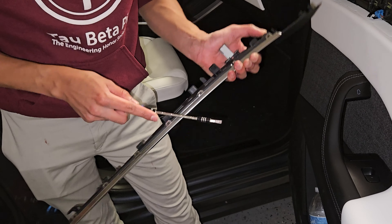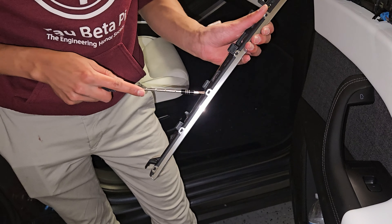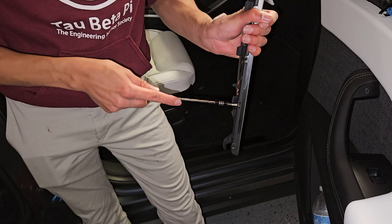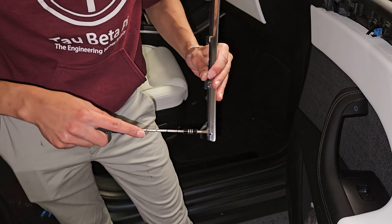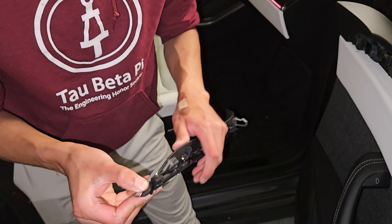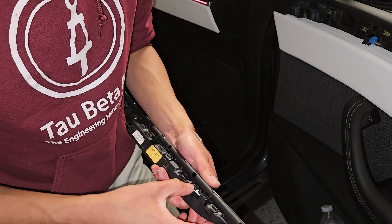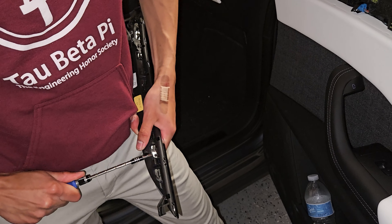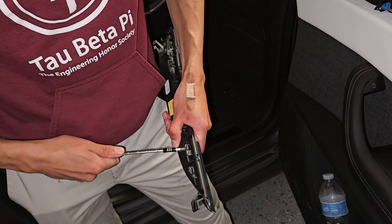Hey guys, if you made it this far in the video, thanks so much for watching. If you want your own Model X laser ambient lighting kit, check out the description below — I have a discount code for you. If you have any concerns or questions, leave a comment below and I'll get back to you. As always, the lighting kit is honestly not that hard to install — you don't need to use adhesive or molten plastic. It sticks on pretty fine, doesn't rattle either. It's actually a pretty simple install all things considered.